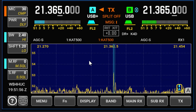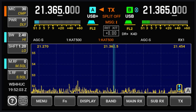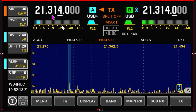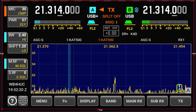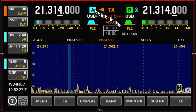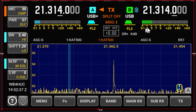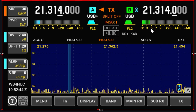So now you're hearing the sub-receiver and I've turned the volume down on the main receiver. And he's almost S5, give or take, on the vertical antenna on the sub-receiver.